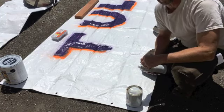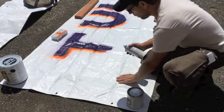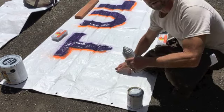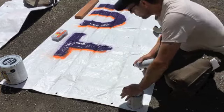Now I'm going to do the tagline, hashtag Soldier for Peace. I've got it lined out here, written in pencil. I'm going to follow that as close as I can.